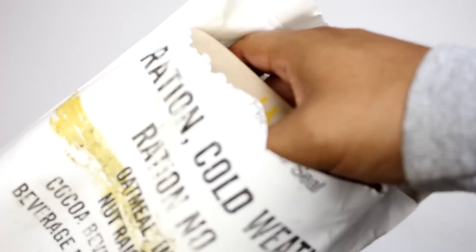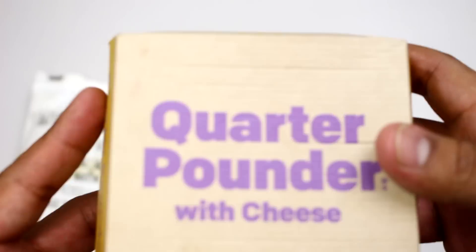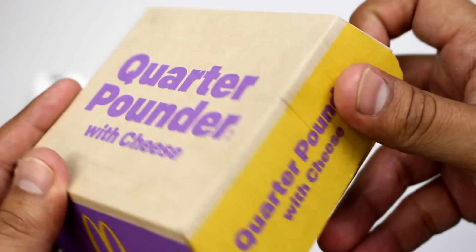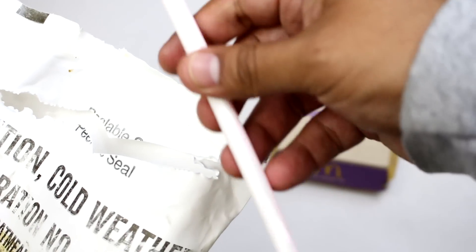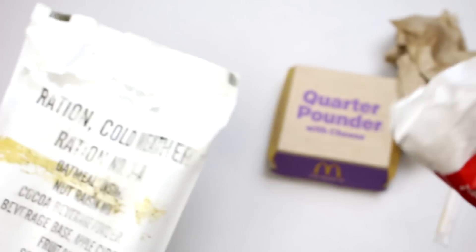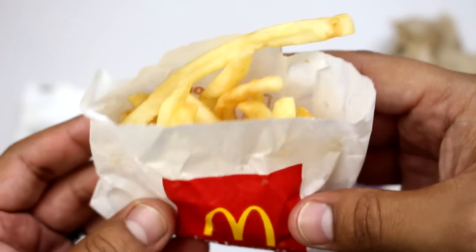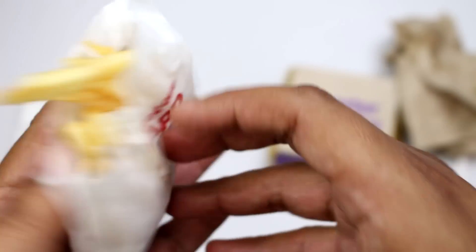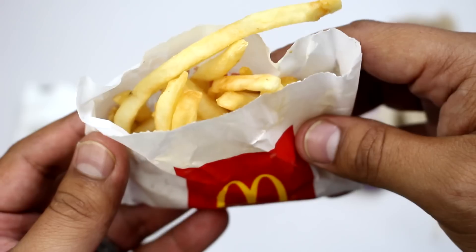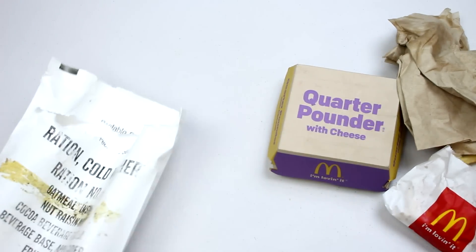Let's see what we got. We've got a quarter pounder with cheese — very nice. We have a handy dandy straw, a good amount of toilet paper, and some french fries. Looks like they've been dipped in grease, which is always a plus.